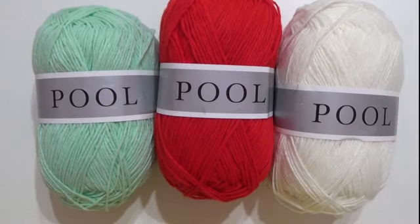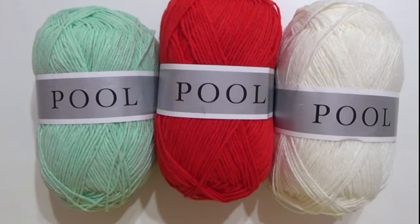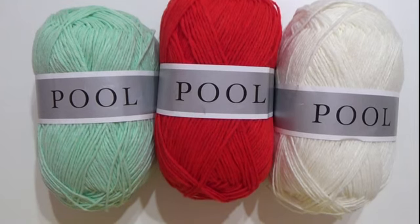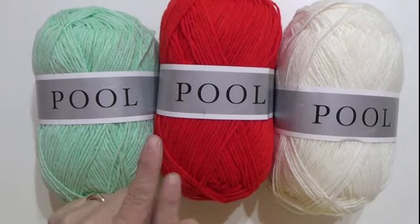Ciao a tutti, eccoci qua. Come vi avevo promesso, facevamo la nuova recensione dei nuovi filati, e vi dico subito che vi dovete mettere comodi perché non sono pochi. Ho fatto una bella scorta di filati: in cotone, lana, microfibra, di tutto. Per cui mettetevi comodi.